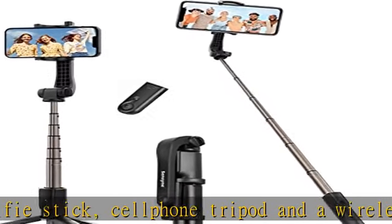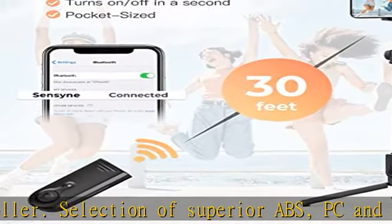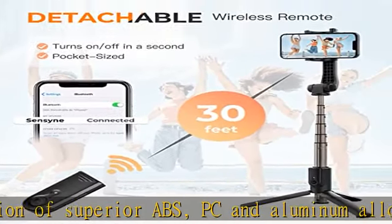A very worthy phone gadget that allows you to take individual photos or group shots at any time. The selfie stick extends easily and smoothly with a decent amount of grip so it won't slide back down.